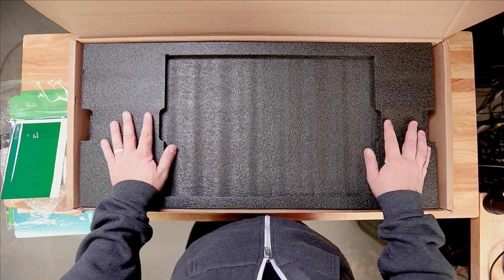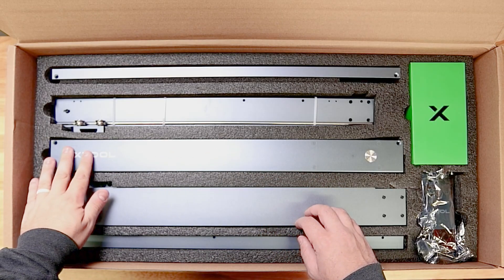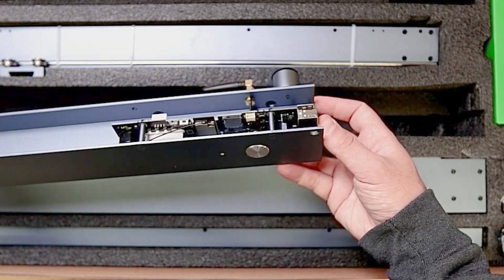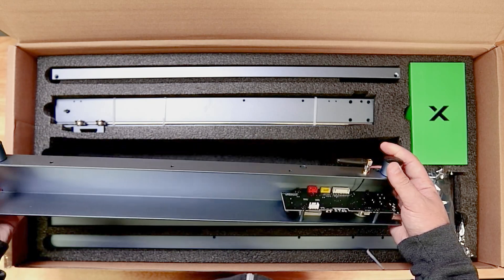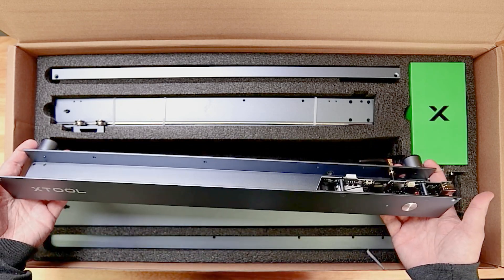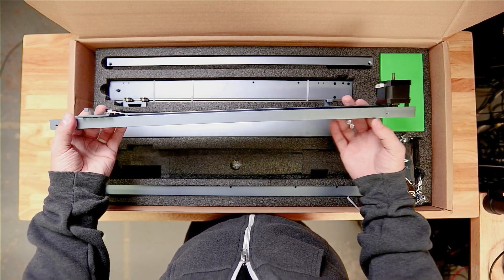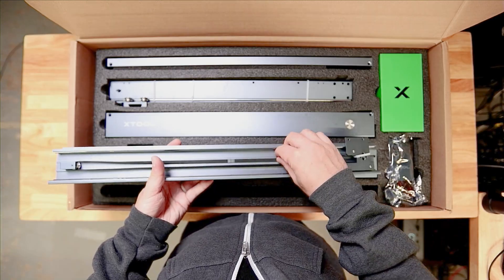Now let's take a look at the real deal. Getting the foam off, you can really start to see the pro-grade stuff. These aluminum bars are pretty legit. It looks like we've got our motherboard with a switch — nice and clicky — and some rubberized feet so it sits up. This actually all looks fairly easy to put together. Here's one of our stepper motors, with the belts already on, which should make setup less daunting.